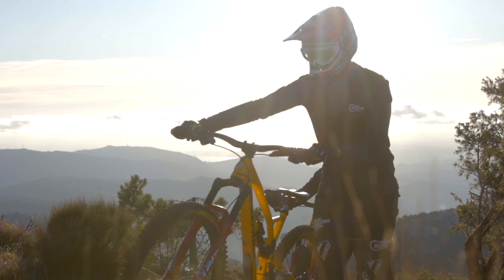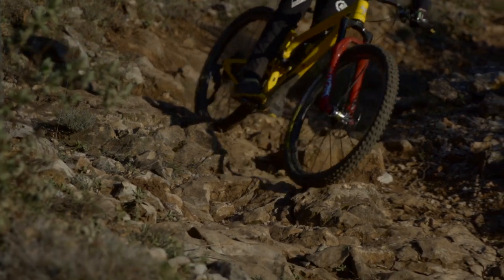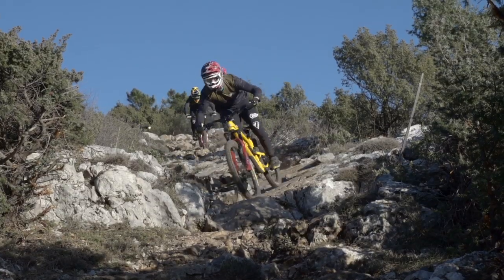Hey, Torben here from SRAM RockShox. I'm working here with the Chain Reaction Cycles team on their new settings for the new upcoming race season, and we wanted to take the chance to walk you through a little bit of the damping they have on our RockShox shocks and performance elements.